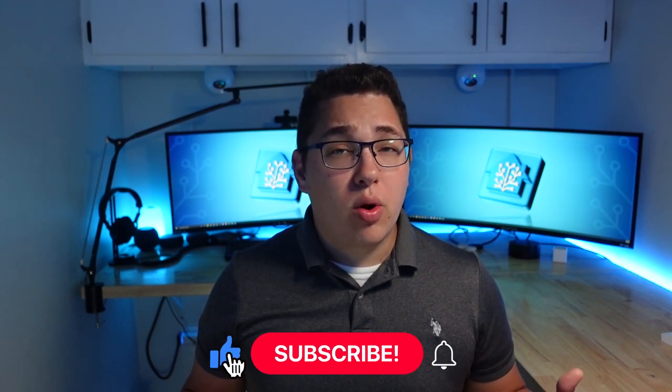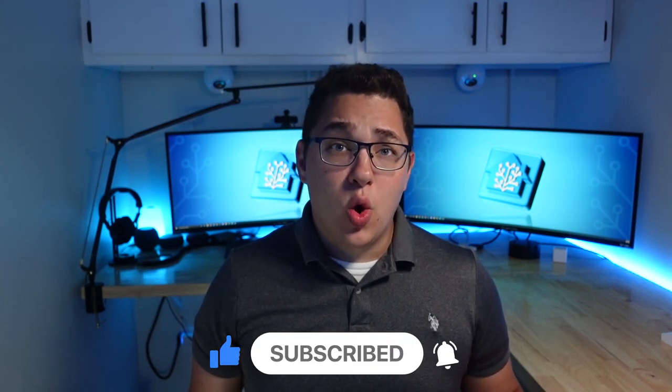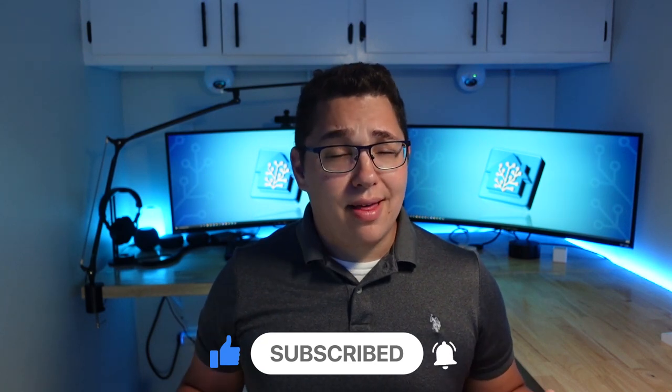As always there are affiliate links for these shades in the description. I also have more Zigbee window covering videos coming up, so if you're interested consider subscribing and hit the bell to be notified when my next video comes out. If you have any thoughts or questions let me know in the comments. Thanks for watching, see ya.